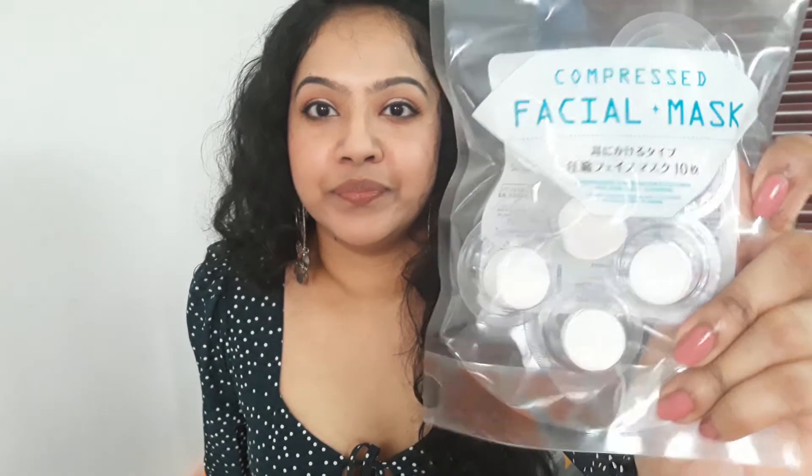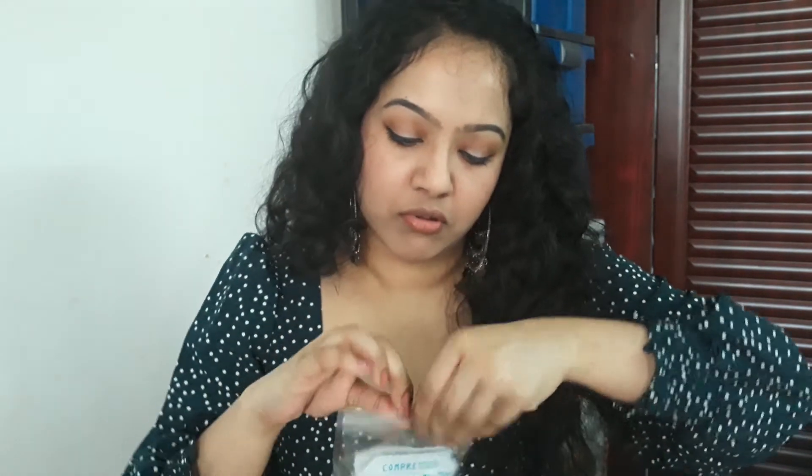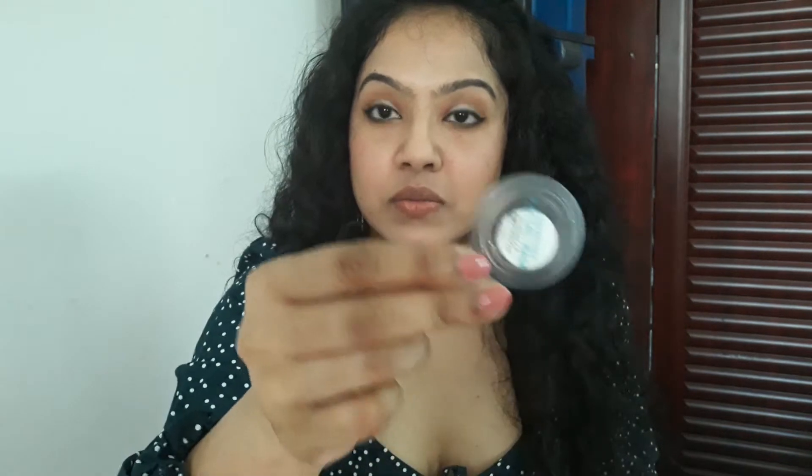It's the compressed facial mask. It comes in a packet like this — there are 10 pieces. You open it up and then you have these individual plastic capsules in which they come packaged.